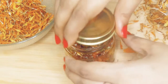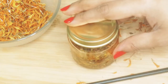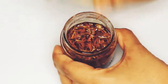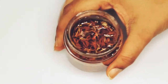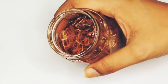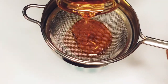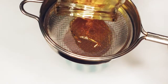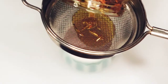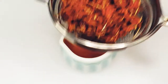Close the lid and let it sit for a month or two. I left the oil to infuse for a month and now the oil looks like this — it has given a nice and vibrant orange color to the oil. Strain the oil and make sure it is free of any residues.